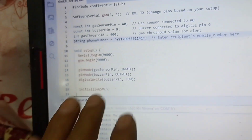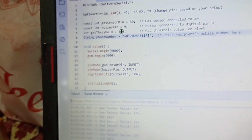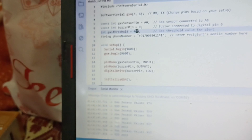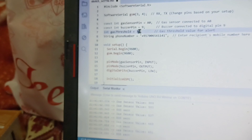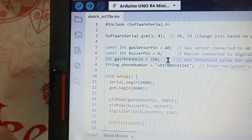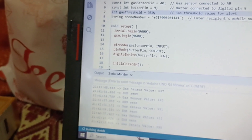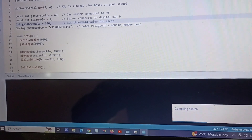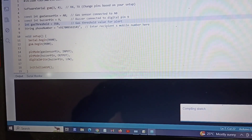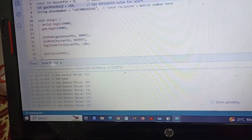We are going to set the threshold to 350 here. When the threshold is met it will send an SMS. So I am setting 350 and uploading the code again. Wait a while — it will take some time. After that I will show you the demonstration. Code is successfully uploaded.